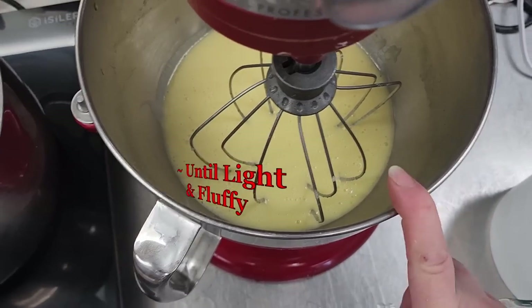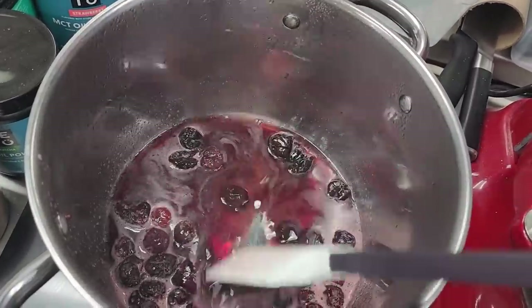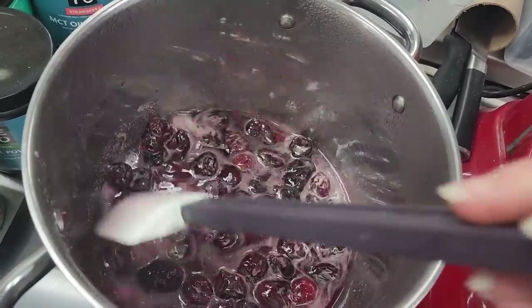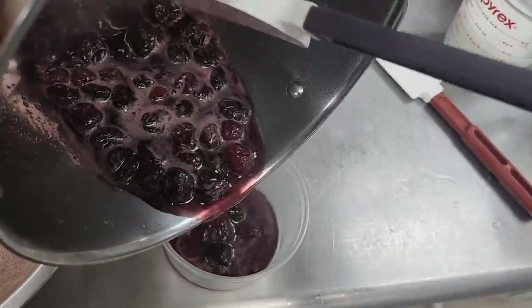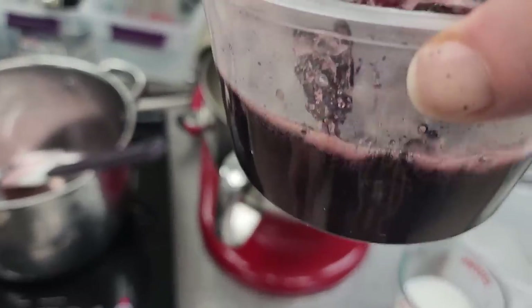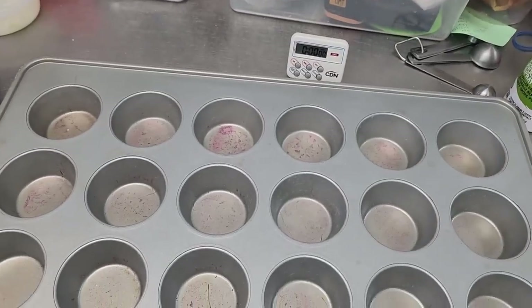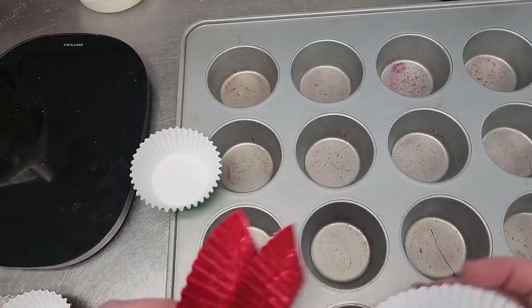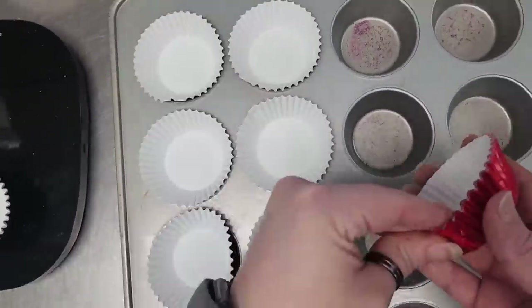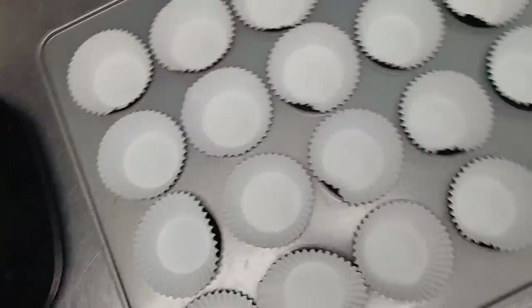I'm going to let this go for a minute and get our pan ready, then we'll alternate the buttermilk and dry ingredients. The cherry syrup is looking good — once it cools it's going to get a lot thicker, so I'm going to take it off the heat and get it in the fridge to chill. We've got about a cup of juice and liquid. We need our pans — we're going to do 24 cupcakes, baked at 350. I think we'll do red and green liners for Christmas.